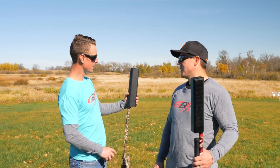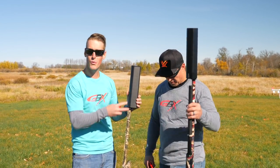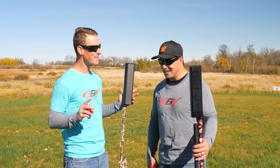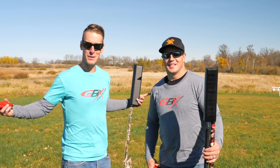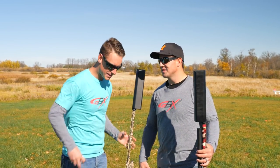We have the 12 gauge suppressor. It's called the Salvo 12 from Silencer Co. It's full length here, about 12 inches, 2 pounds. It changes the weight just a little bit, the balance just a little bit. We want to see if we can still pull off trick shots. That's what we do. Let's see what we can do.